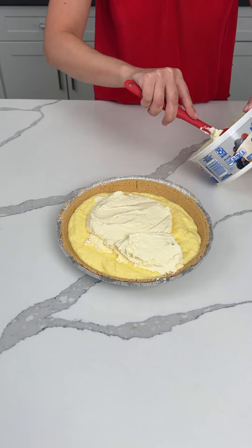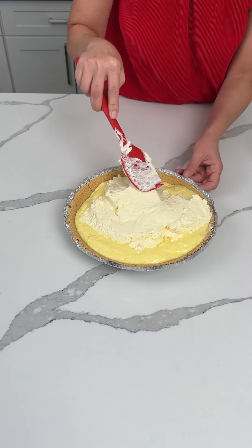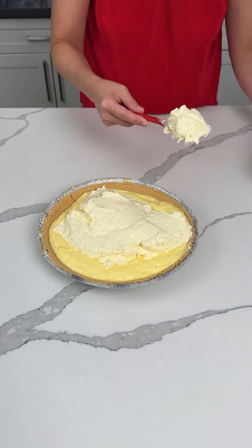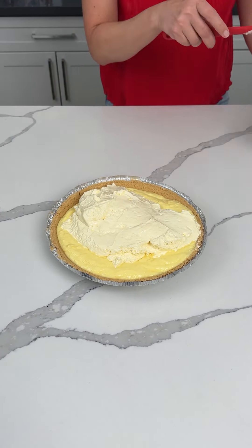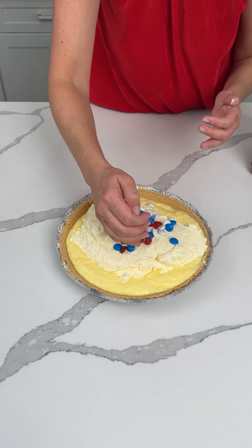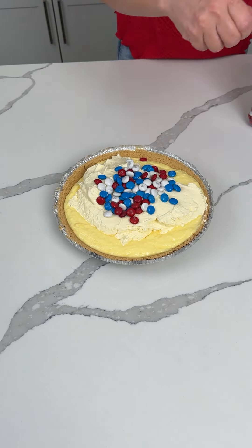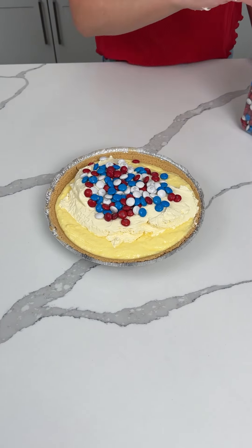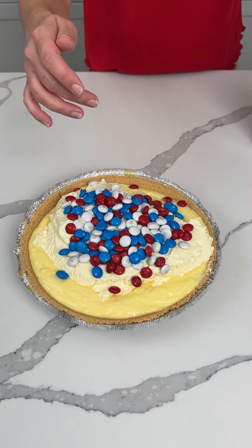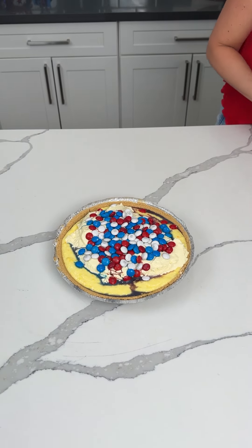Maybe I should let the pudding set up first. We're going to spread this out a little bit as much as we can, but I don't want to push it down too much. This is going to be delicious and fun, y'all. I know right now it doesn't look like much, but we got to let it set up. Now we're going to take some more of the patriotic M&Ms and put them kind of in the middle — y'all are going to see why. We're going to put this in the fridge and let it set up for about an hour. I'm so excited to show y'all how I like to garnish this easy no-bake dessert. This has been in the fridge for about an hour. Some of the color from the M&Ms started bleeding, but y'all, we're going to make this look pretty.